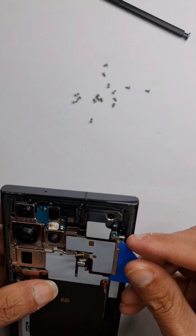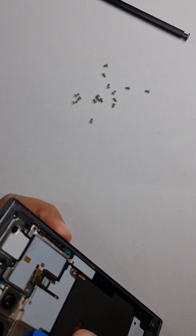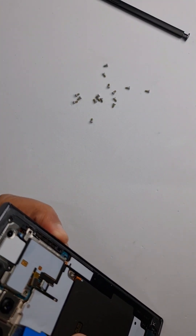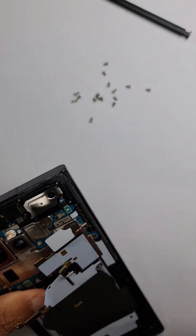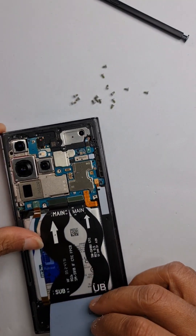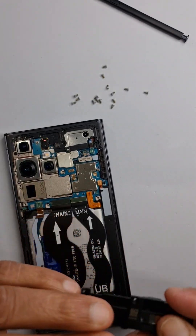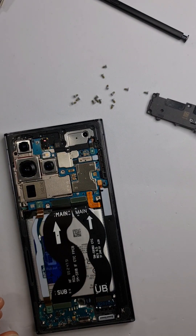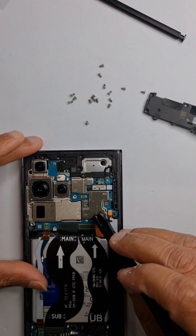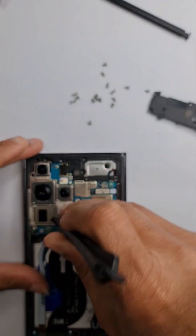Disconnect the flexes and lift this one off. There's something stopping it — it seems glued down to the shield. Try not to pull it off too quickly or you might end up damaging the phone. That's the loudspeaker and that's the wireless antenna flex. Let's start by disconnecting the battery first.